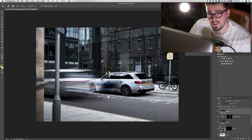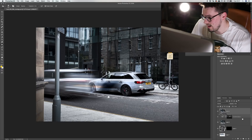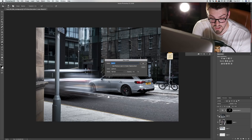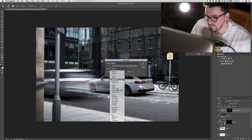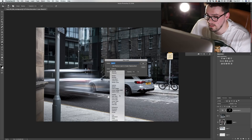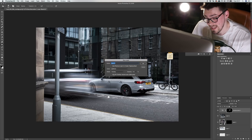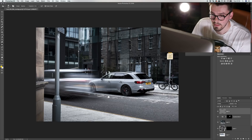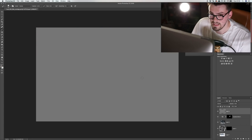It's something called a 50% grey layer. Make a new layer — new layer is Command Shift N. Come here to Mode and put this to Overlay. It will give you a box: Fill with Overlay Neutral Color, 50% grey. Click that, click OK. And you've got this grey layer. Put this to normal and you can select this colour. Put it back to Overlay and it goes clear.